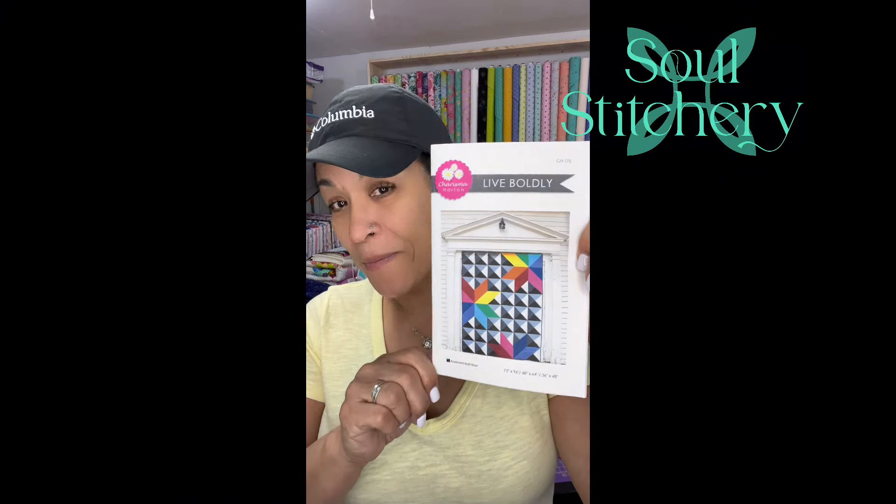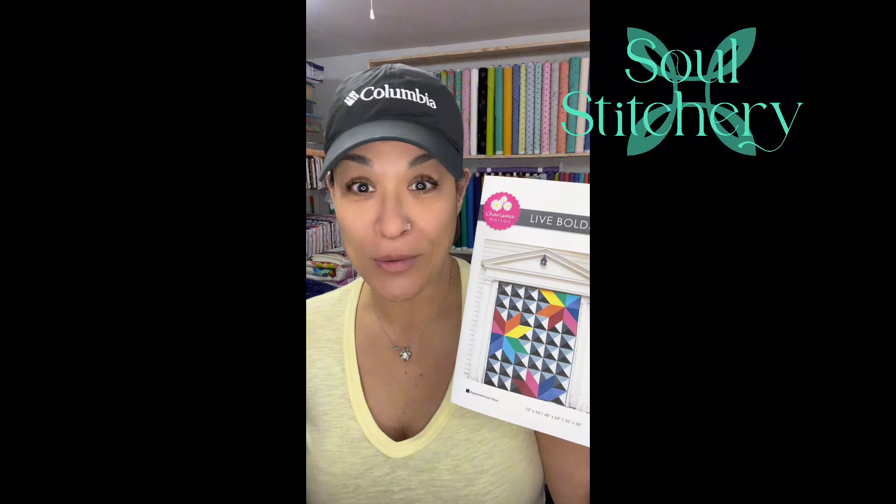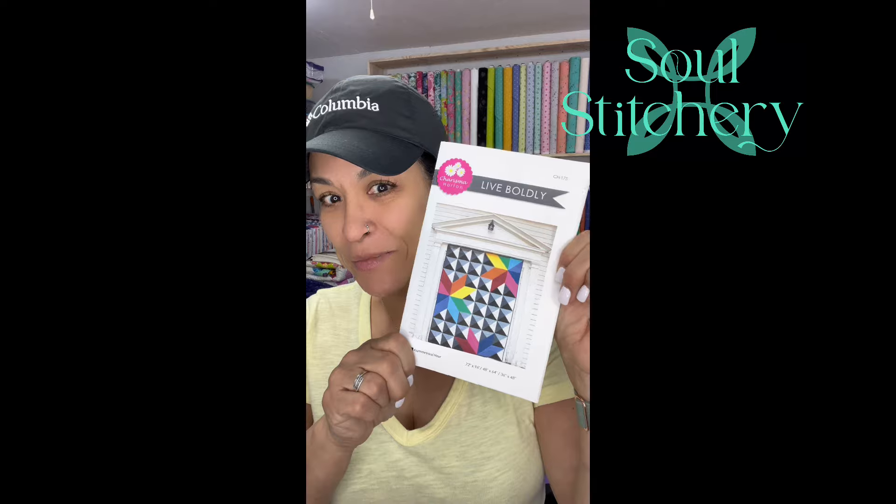Hey guys, it's Marisol with Soul Stitchery and you know what time it is. Today's Wednesday and this is the first video in the series number two of One Quilt from Start to Finish. This time, look what we're making — the Live Boldly Quilt by Charisma Horton.